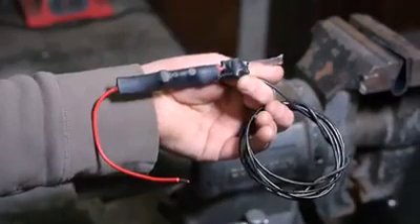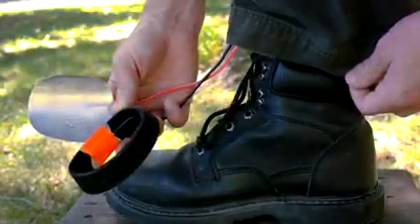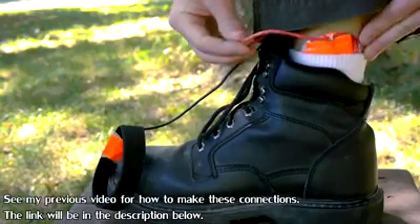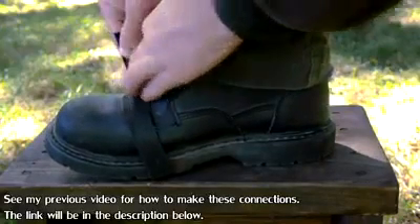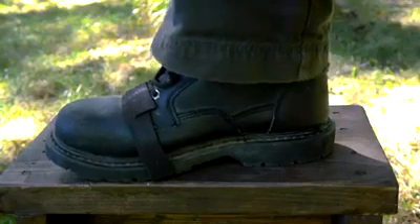My build is now complete, and it can be used just like my previous versions to charge your body with static electricity. The output wire simply needs to be pressed against your skin and the ground wire attached to the bottom of your shoe so it makes connection with the surface you're standing on. Touching anything conductive will give it a shock.